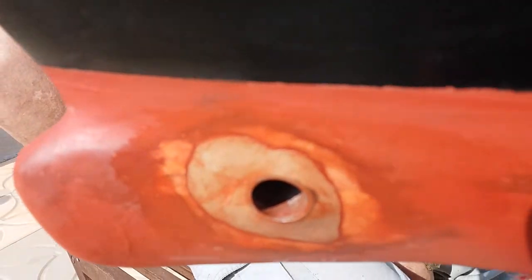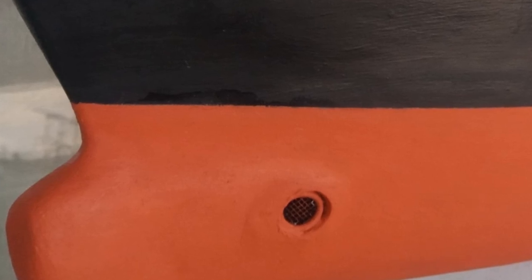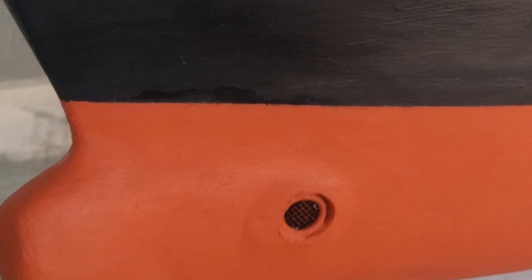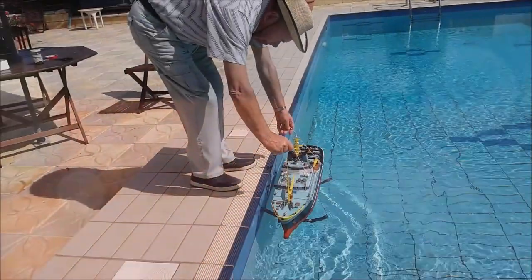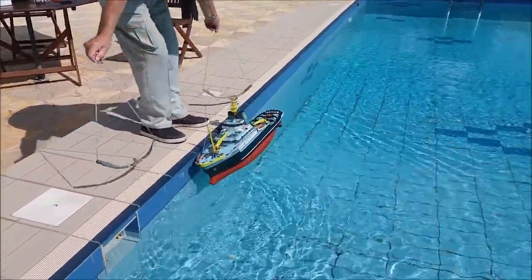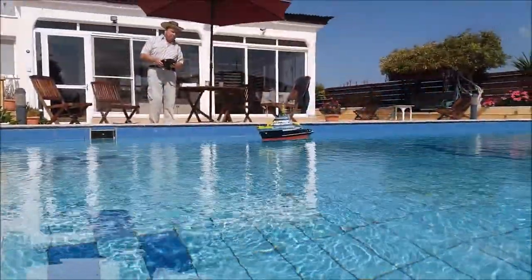Then I stuck them in with the housing, filled the remainder of the hole with putty made from epoxy resin, then basically ground the whole thing off and repainted it, and then fitted little metal gauzes on the outside just to stop any rubbish getting in.